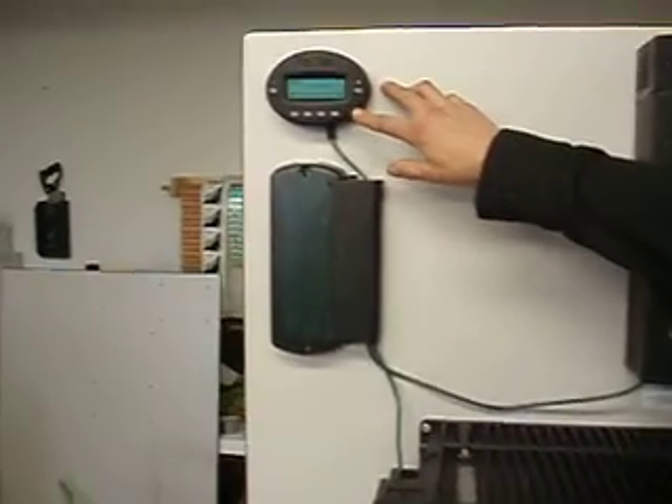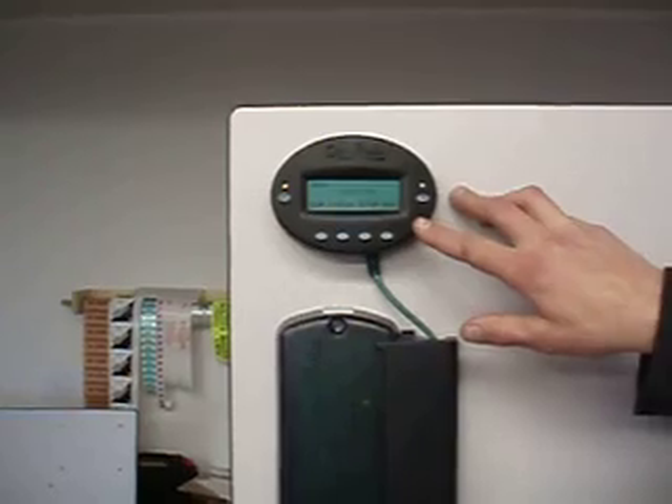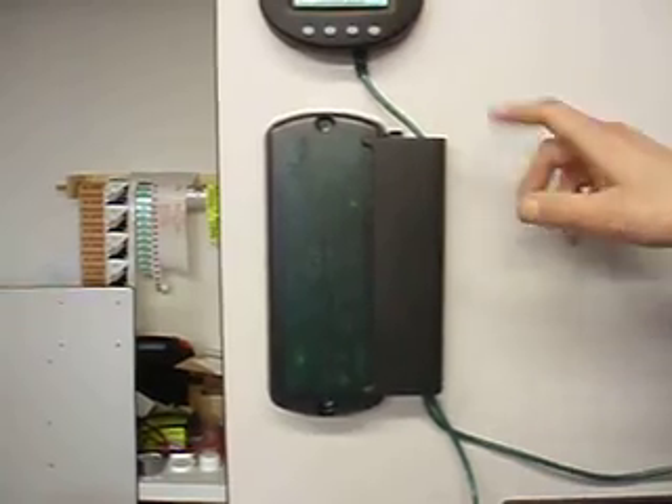Up in the upper left-hand corner we have what's called the Mate. The Mate is the programmer and kind of the brains — it brings all of your components together. Below it is the Hub. The Mate connects to the Hub, the inverter connects to the Hub, and your charge controller also connects to the Hub.